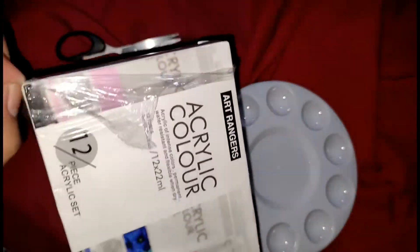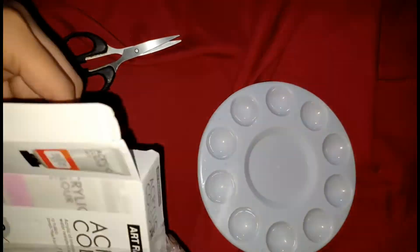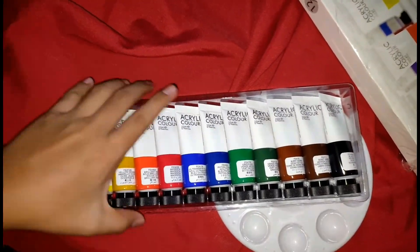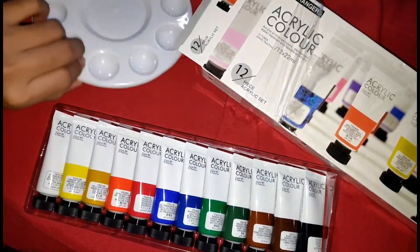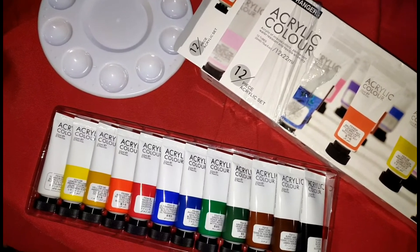Oo nga pala guys, itong acrylic na to ay 12 by 22ml, 12 colors na rin to — sulit na. Pipicture lang ko muna para sa thumbnail, alam nyo naman.